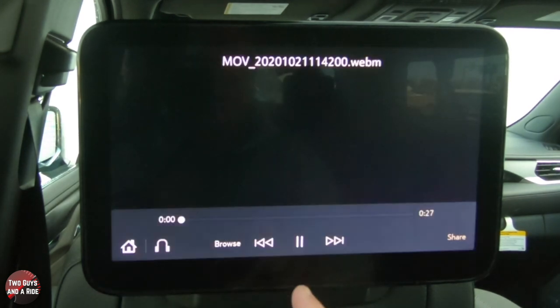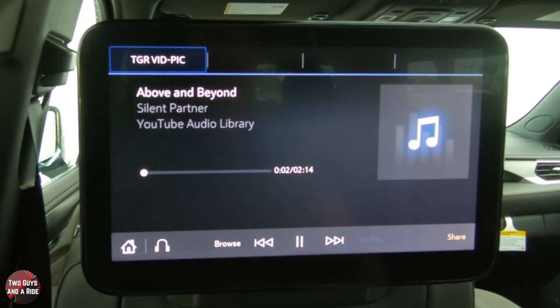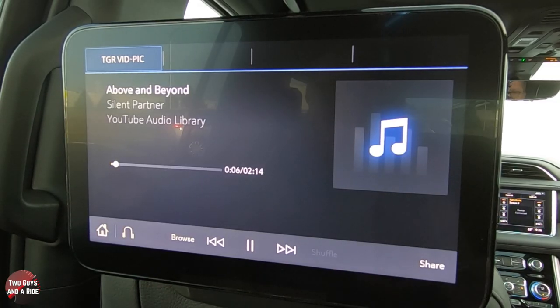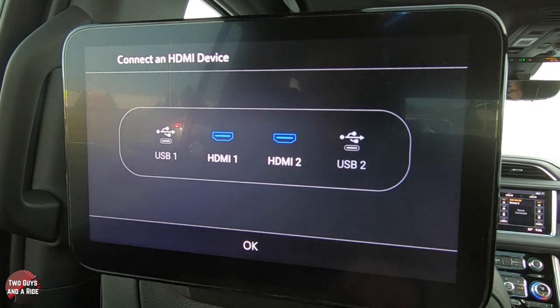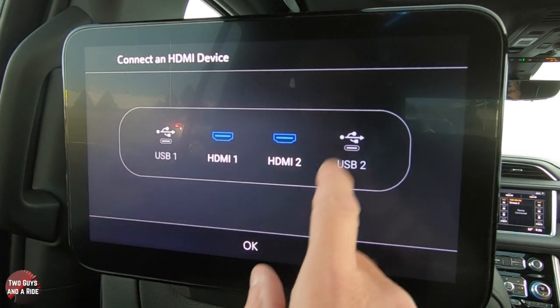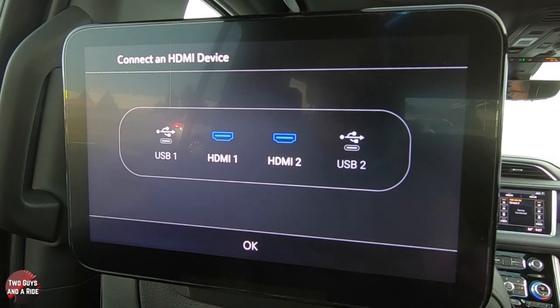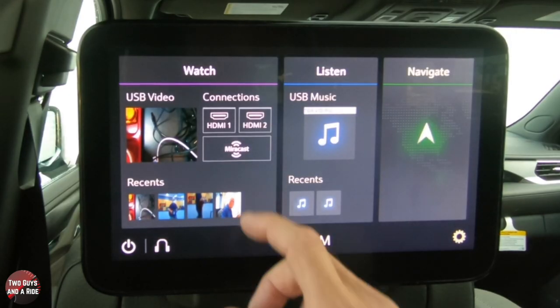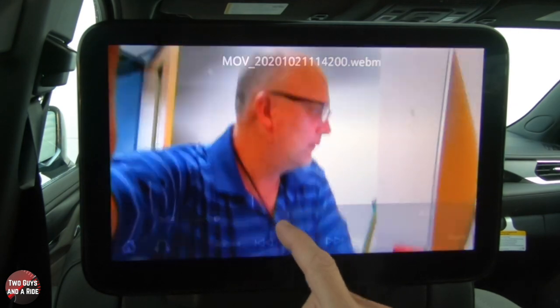Same with music — it will come through on your headphones, or if you turn it on from the front it plays through the car speakers. You can jump through and see everything available. Going back, if you have HDMI connected it shows HDMI one or two. You can select which HDMI device to watch — anything with an HDMI output can connect using a standard HDMI cable right into the back of the center console. You can go full screen as well.